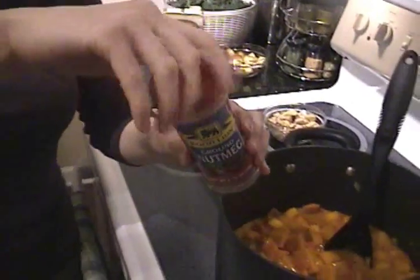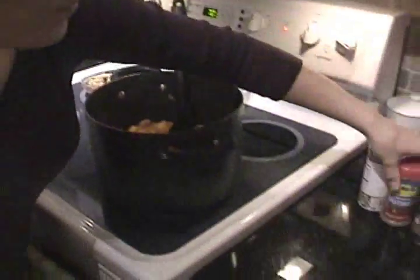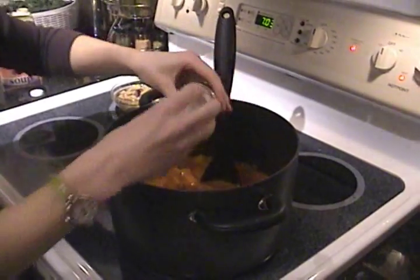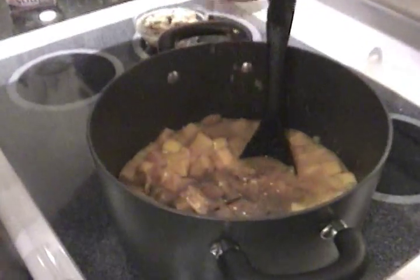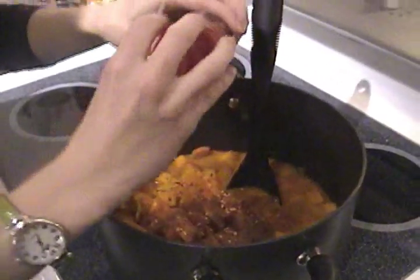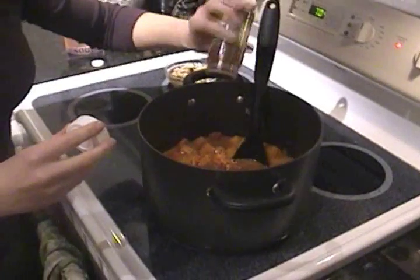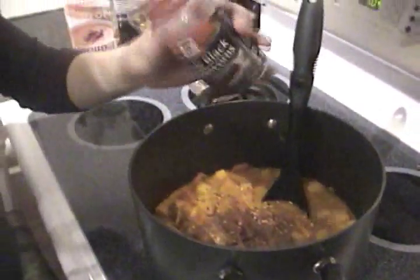Now we're going to add some seasonings. Nutmeg number one — just a pinch. You really want to add these to taste; if you like nutmeg you can add a lot. That was probably a little less than a quarter teaspoon. I love cinnamon, so I'm going to give a little liberal pinch of that. Next, red pepper flakes — we like things spicy in this house. These are just to taste; you're really not going to screw up a pot of soup this big. A little dash of chili pepper — about a quarter teaspoon of that as well. And whole peppercorns — just a couple, it's kind of fun to get a little crunch of a black peppercorn. I added about ten or so of those.